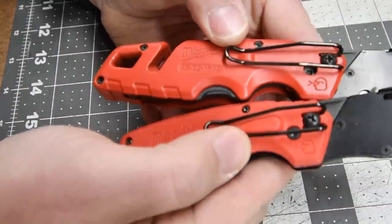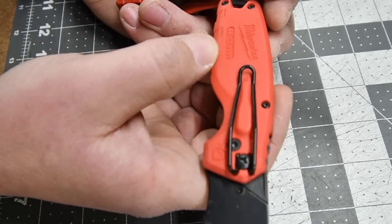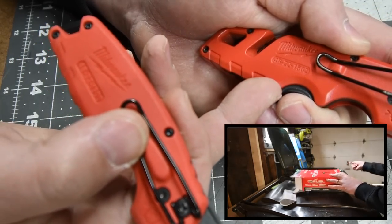Both of these do have a belt clip. The model number for this one is 4822-1500, and this one is 4822-1502.